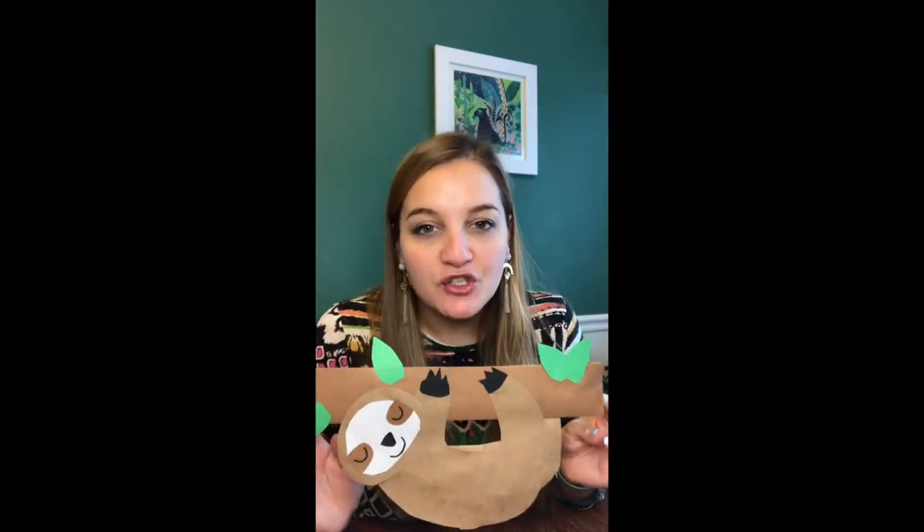Welcome back artists. This week we're going to be making a hanging sloth. You can see I left an opening where if you want you can use a stick or dowel rod, put something through here, hang some string, and actually hang yours. Mine is just hanging from this paper branch. I'm going to show you how to draw, cut out, and collage together your very own hanging sloth. Let's go ahead and begin.